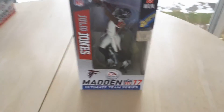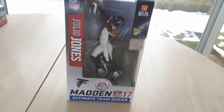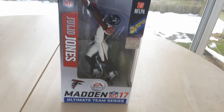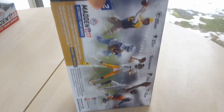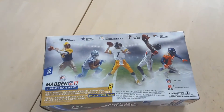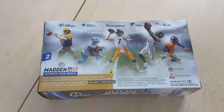This is the McFarlane NFL 17 series. I got literally this whole series, but the only thing I didn't get was one figure this Christmas that wasn't in the series. So here are some guys who were in the series: you got Von Miller, Julio Jones, Ben Roethlisberger, Ezekiel Elliott, and Aaron Rodgers.